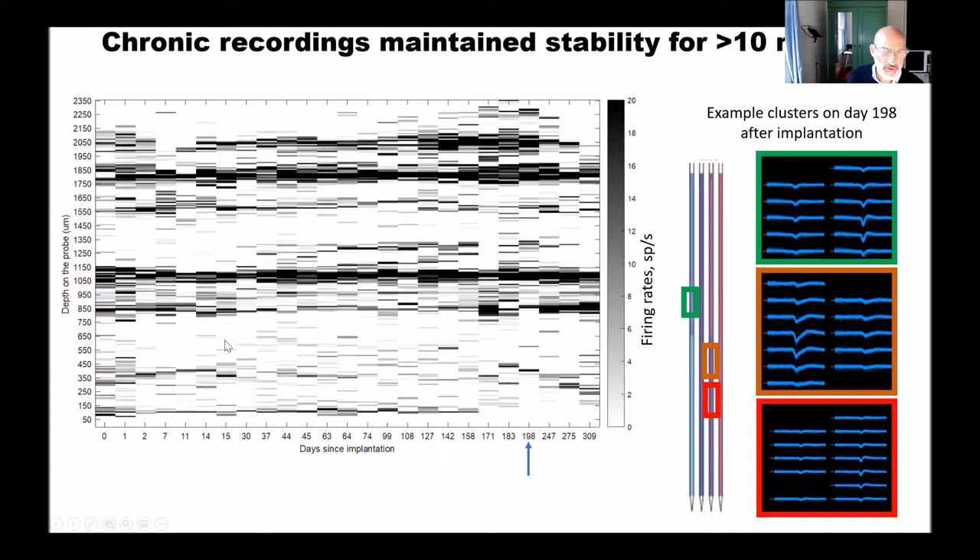Does it mean that this is one-time use, that you cannot reuse the probe? Yes, that's right. So this is the disadvantage to the method just described. But on the other hand, you'll see in the next few slides that this provides a very, very stable recording. So yes, this is one-time use.